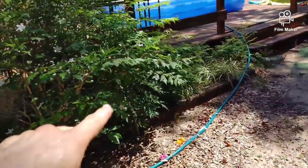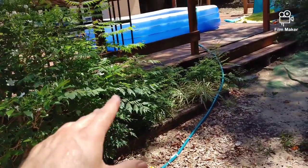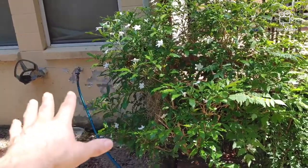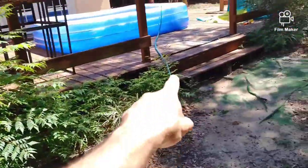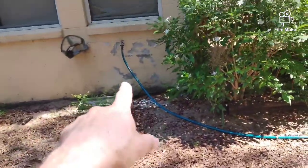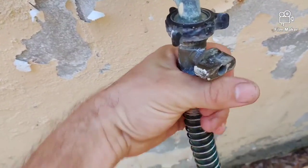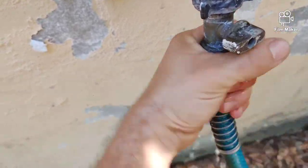Now all I have to do is shut off the water. As long as that end stays underneath the surface, I can stop right now and go ahead and disconnect. You can wait five minutes if you want — you don't have to do this part fast. As long as that hose is now full of water, I can disconnect it and it will start draining.